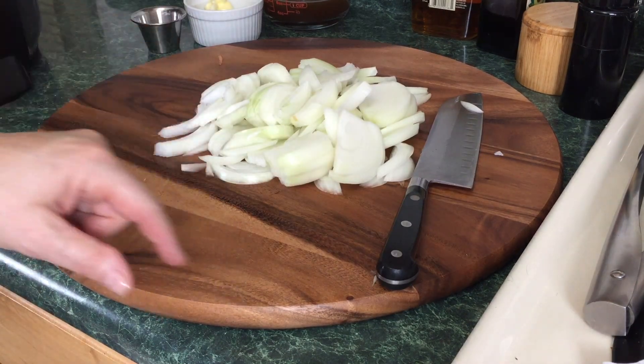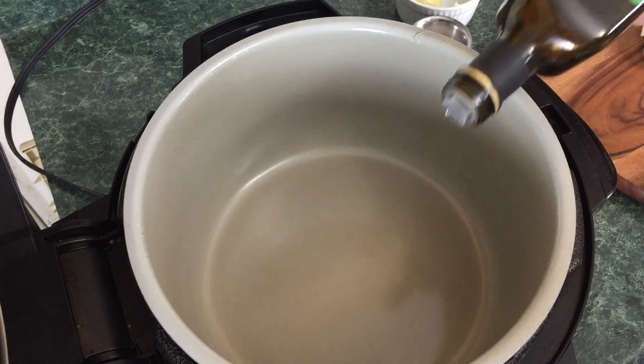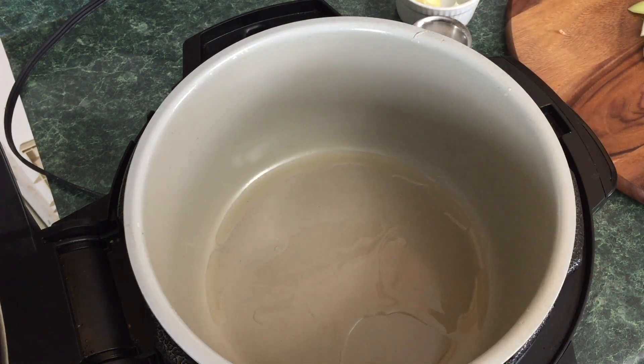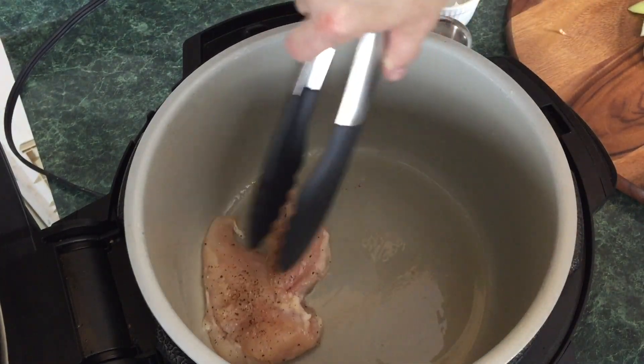That is a mound of onions, but we love the onions in this recipe. The pot has been warming up — take some avocado oil and put a splash in there. Let that oil heat up for just a second, then we're going to take these two chicken cutlets and place them in.